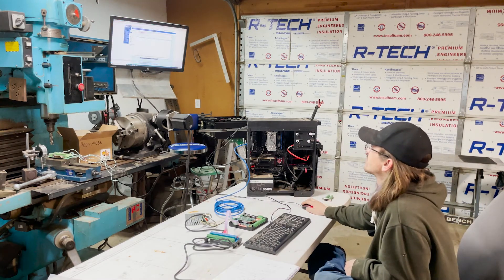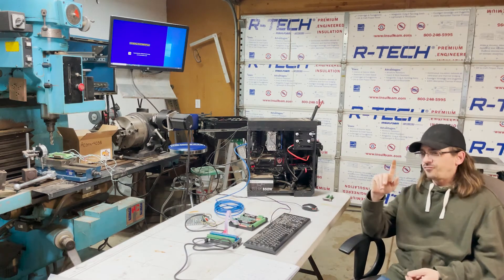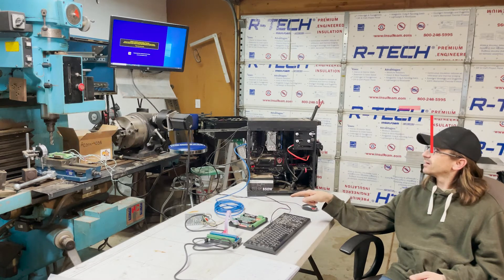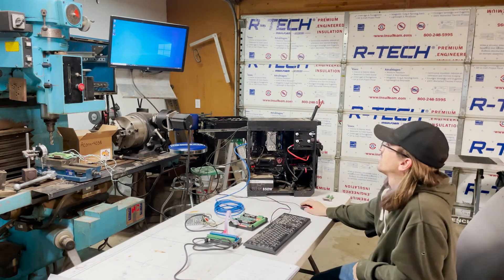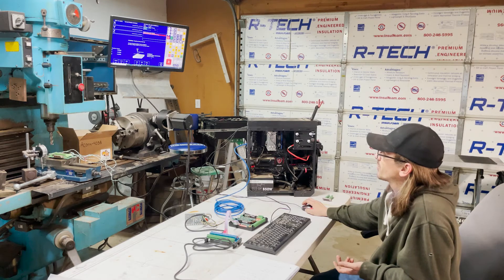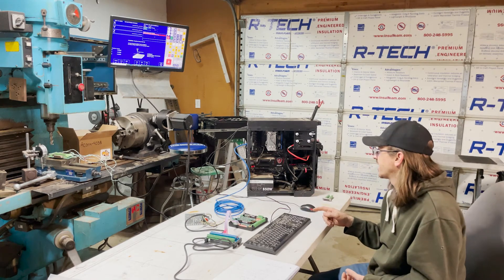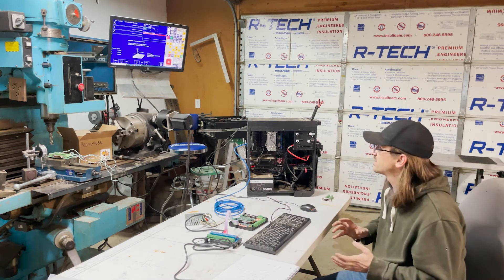I think I just learned an important lesson on jumping the gun. Don't install the software until you have your board connected, because the first time I installed the software I did not have the board plugged in and it did not change the IP address on the networking card. So you will want to wait to do that. It appears that now it's communicating.